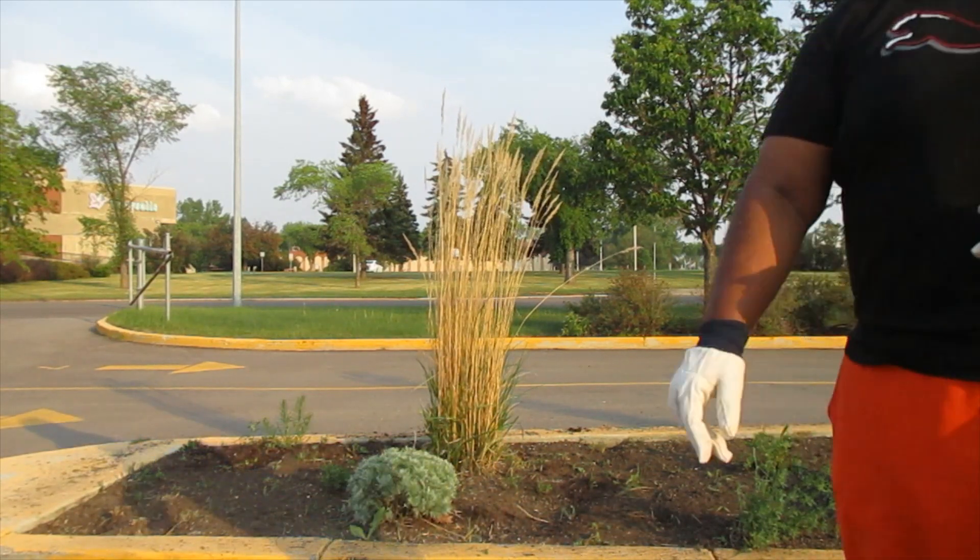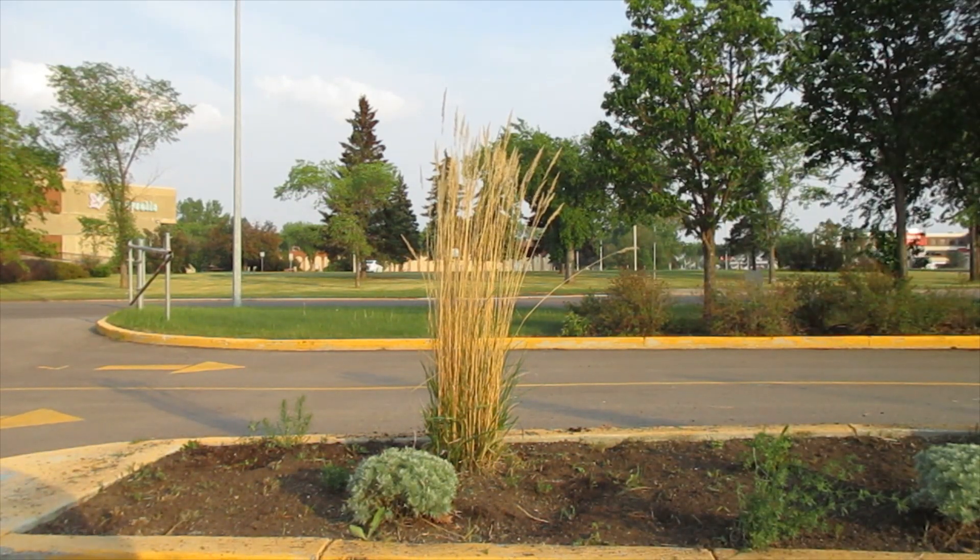All right, so we're going to continue cleaning up and then we're going to show you after we're done flowering everything.